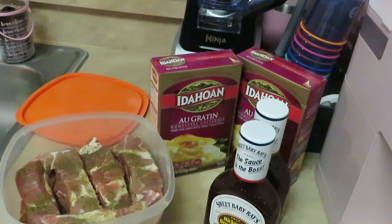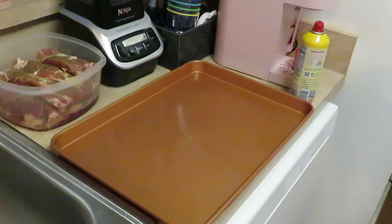We've got some cheesy potatoes. Yes, quick Sunday dinner — quick in and out of the kitchen. Throw your meat in the oven, throw your potatoes in the oven at the same time — bam! We got both in the oven at the same time.